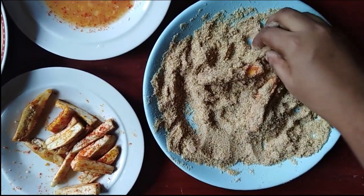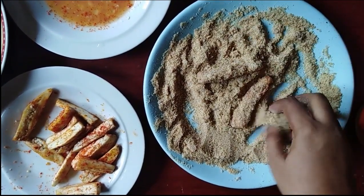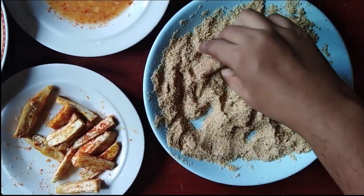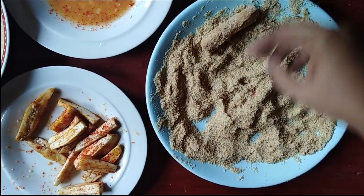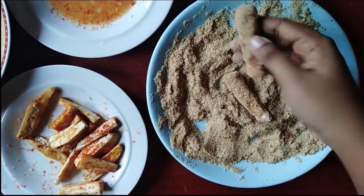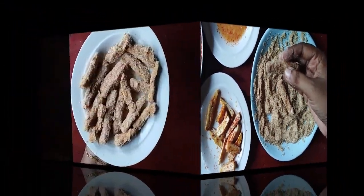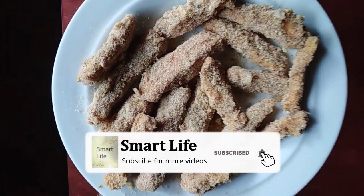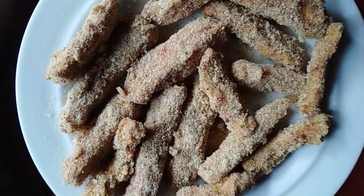We have to make a meal for the next day. You can pick a meal for the next day.